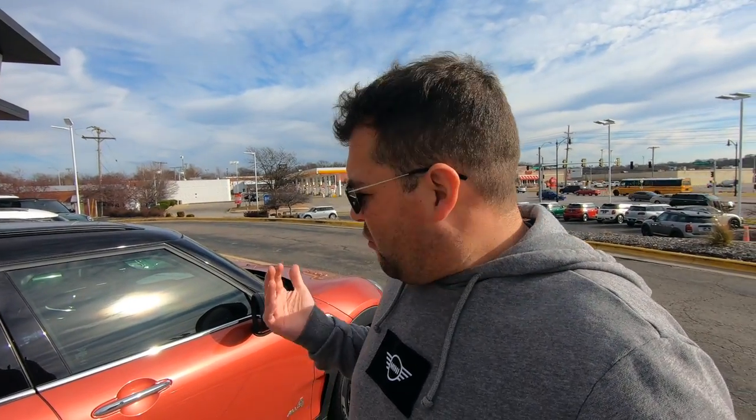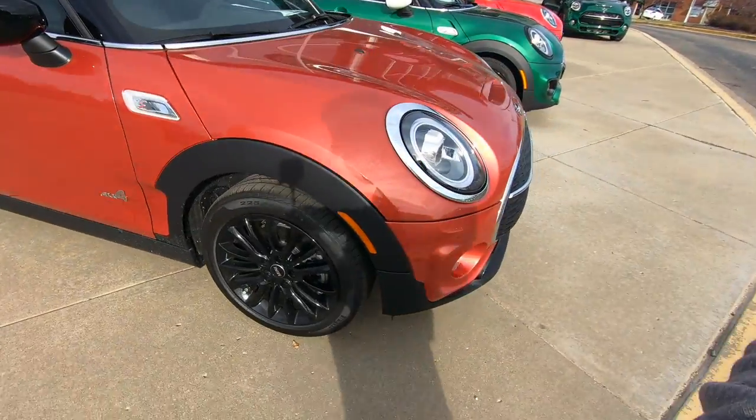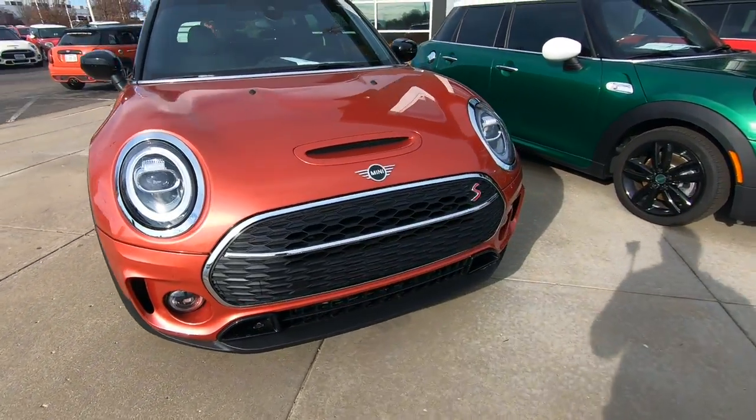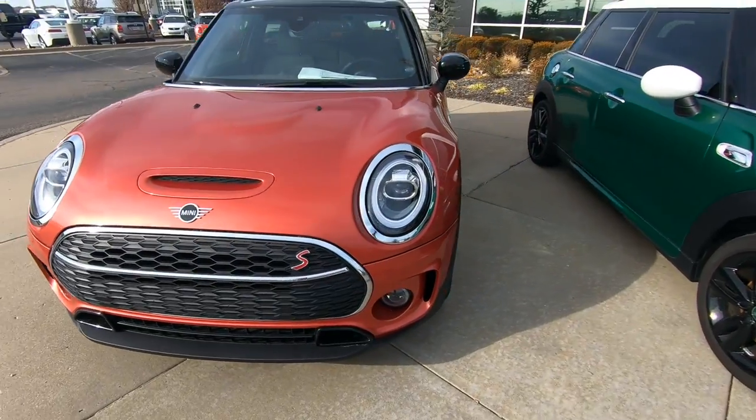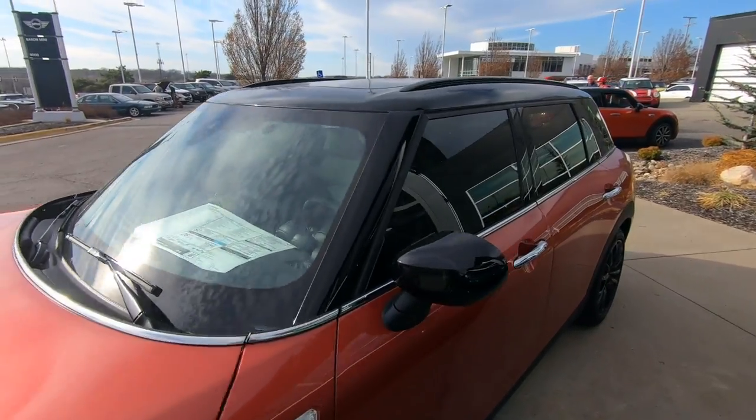This is a 2020 Mini Cooper S Clubman ALL4. I've shown you one of these already, but this one has the new Coral Red color — at one point it was actually called Indian Summer Red, but they changed it. It's kind of a salmon color, and in this spec it looks really sharp. The bit of chrome accent paired with black wheels, black roof, and mirror caps really makes it stand out.